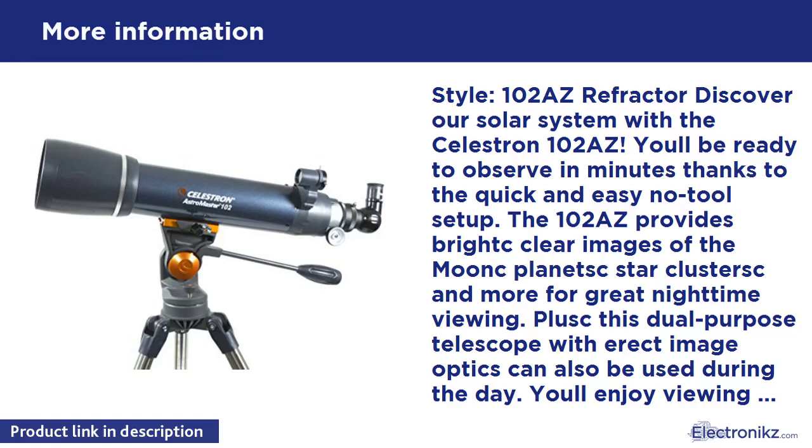This dual-purpose telescope with erect image optics can also be used during the day. You'll enjoy viewing lakes, mountain ranges, and wildlife by day, then stargazing at night.